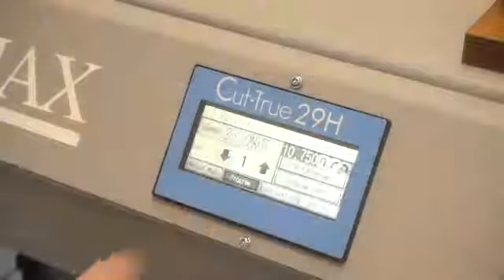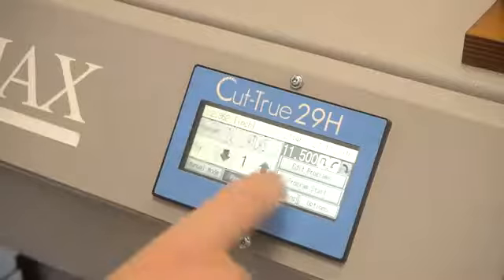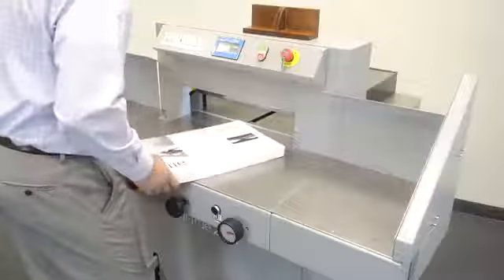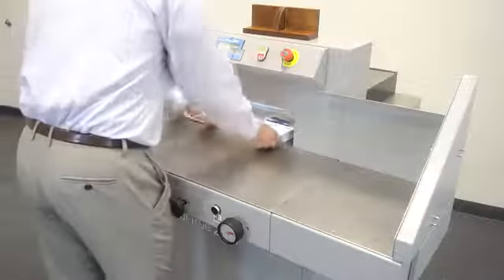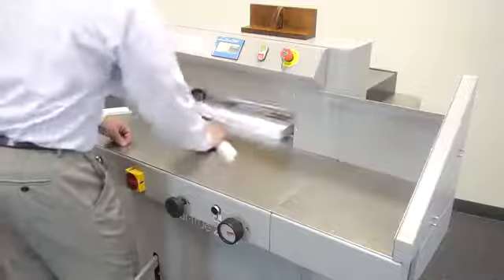Two-button operation engages the clamp and hardened steel blade for crisp, accurate cuts every time. The user-friendly LCD control panel allows operators to program up to 100 jobs with up to 100 cuts each, while the low-friction work table makes it easy to move and position large stacks of paper. Optional wide-side tables allow users to easily manipulate larger paper stock.